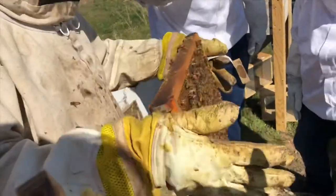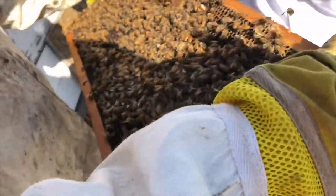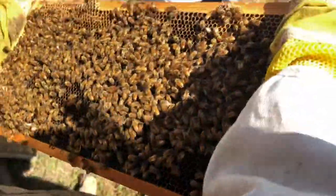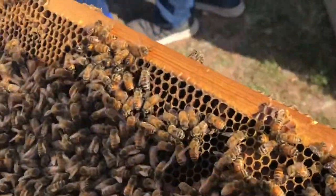Did you find the queen on there? Yeah, okay. There she is, right in the middle. Can you point to her? I don't see her. Put your finger in there. Oh, there she is!